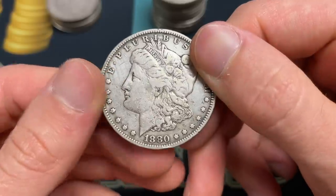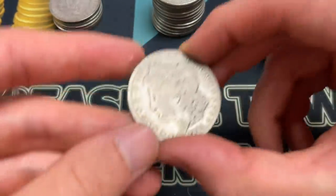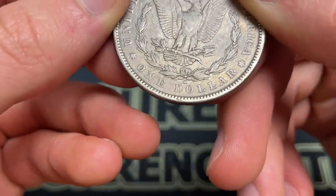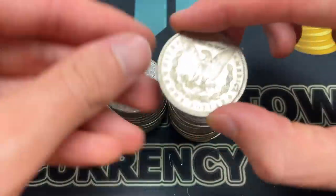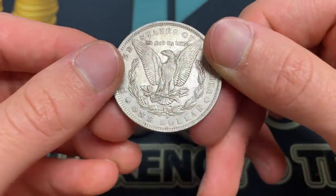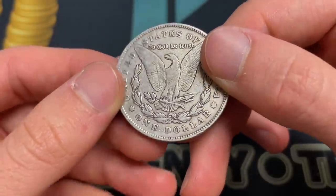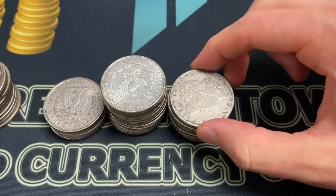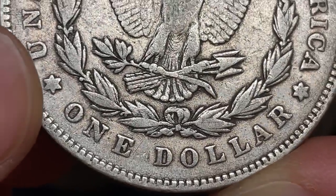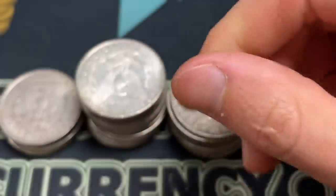1880 no mint mark again. 1891 — we're getting sort of to the end here, far fewer left than we started with, making pretty good progress. 1885 plain. 1880 O. And there are so many different VAMs — I look at these and don't know what to look for except on a few. 1886 plain — if you see something, say something, or don't, cause they'll be for sale tomorrow and you can get it. We had a lot of live viewers, like 150. 1878 no mint mark — let's make sure it's not an eight feather. Looks like seven, but it kind of looks like seven over eight — maybe, I'm not sure. I'll give it a closer look later on.